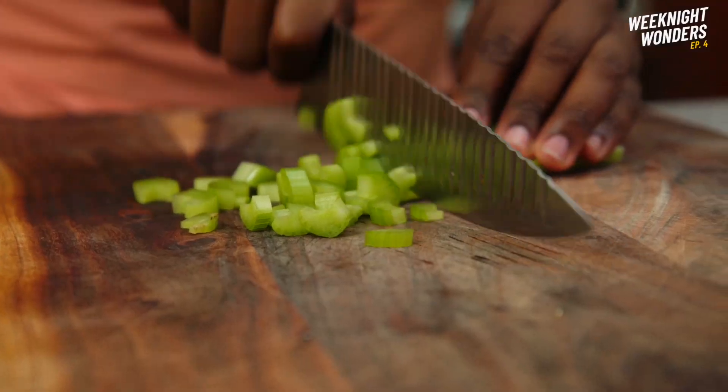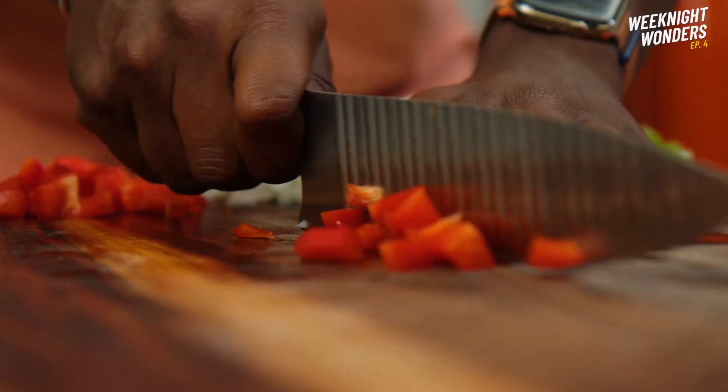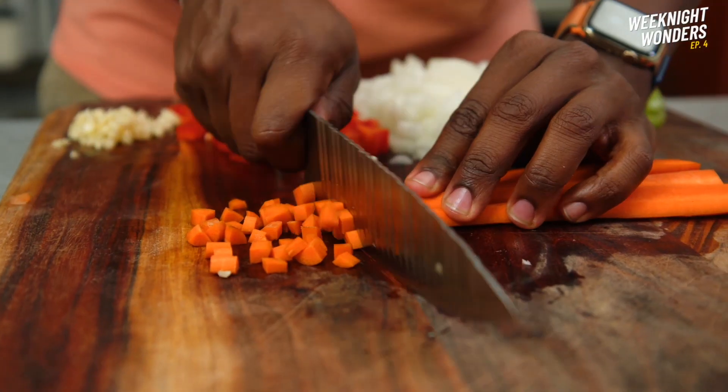First thing we're going to do is prep our ingredients — very similar ingredients to jambalaya. So we'll chop up some celery, onion, bell pepper, garlic, and a little sweetness with some carrot.